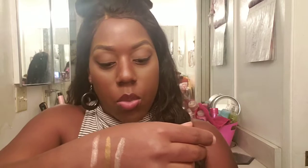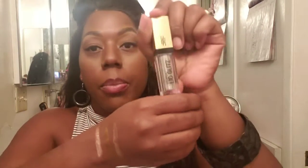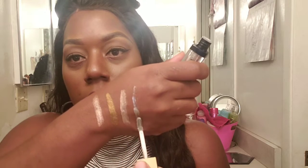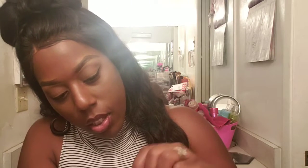The next one I'm going to swatch is the silver-gold shade called Eclipse. The camera isn't wanting to focus, but here is Eclipse swatched. This one is more sheer than the others — you can see through it more, and more skin shows through.